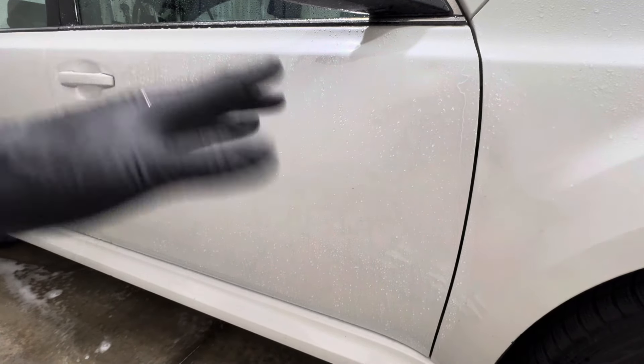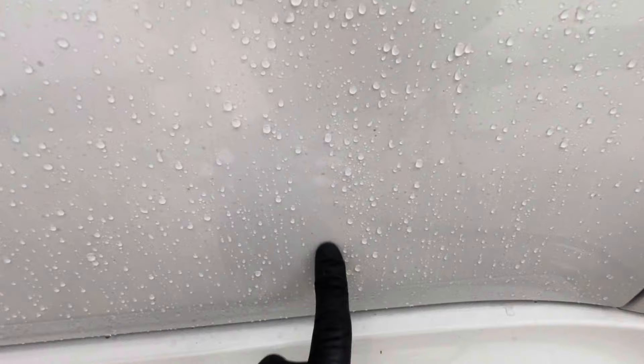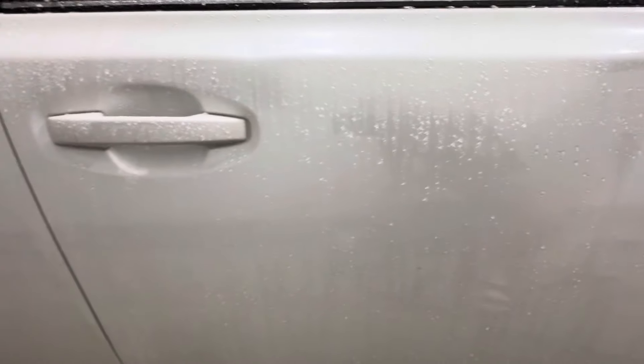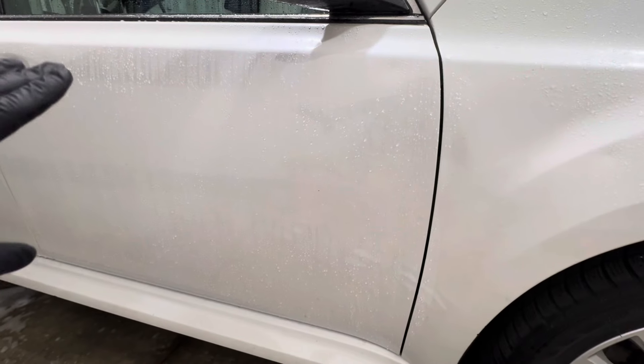Good news so far — we see a lot of water repellency and a lot of beading happening, so we can clearly see that the coating is still intact. However, when we look at self-cleaning properties, I can't really say it's pulling a lot off. There's a lot of light contamination caked on here, so I can't really say it's doing a great job with self-cleaning properties for being a ceramic coating.